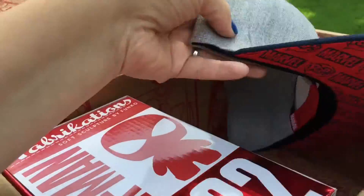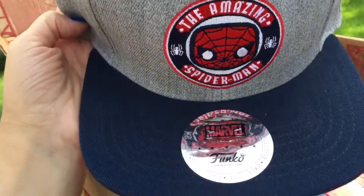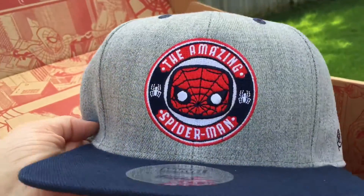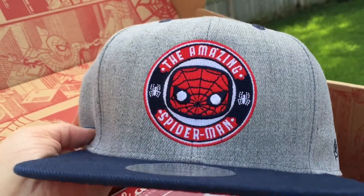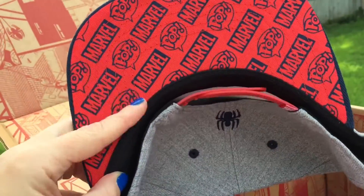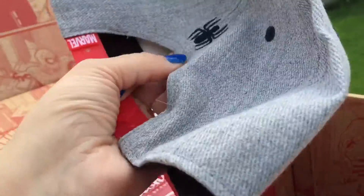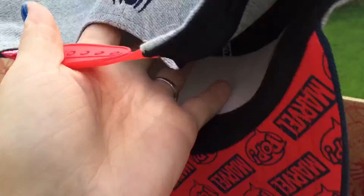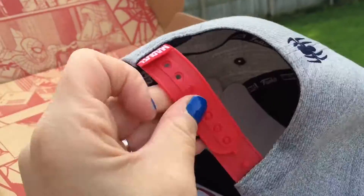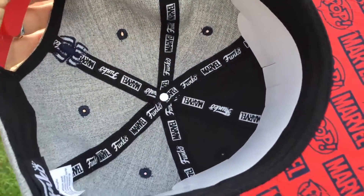Another hat! I know there was a hat in the Smuggler's Bounty box. It's a Funko hat and it has Spider-Man on there — Amazing Spider-Man. I like how it has the print on there and stuff. Oh, and there's like a little spider in the back and a little Marvel symbol. Here's the inside. It's a really nice quality hat.